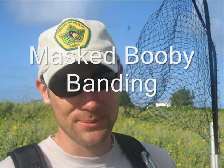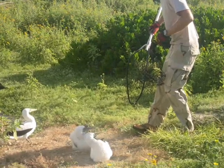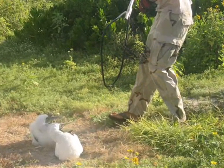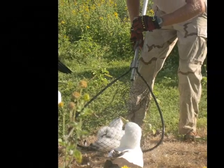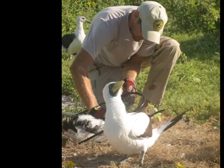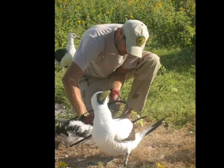When we approach the bird, we try and get the chick somewhat away from the adults because they have really sharp and serrated bills. So when they grab you, they can tear and they can really make a deep cut. And they often go for the face, too. So you want to make sure that you keep your face away from them.